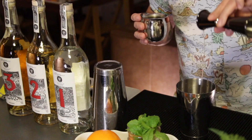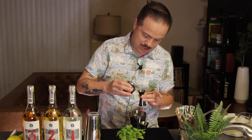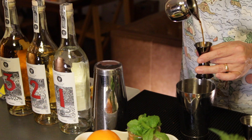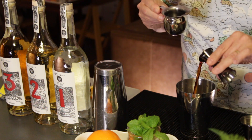Then we're gonna do one ounce pineapple juice. Then we're gonna do a half ounce cinnamon syrup, which is super easy to make — all you have to do is boil a little bit of sugar and water with a couple of cinnamon sticks and you're good to go. Then we're gonna add a half ounce of coffee liqueur, just to give a little bit of that coffee pop.